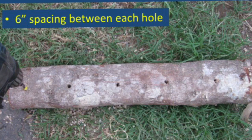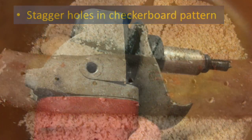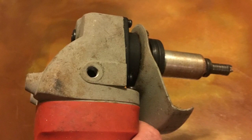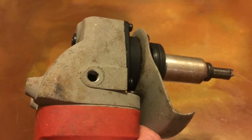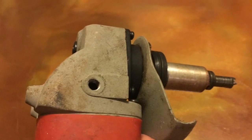Our goal is to fully infect the log with our preferred edible fungus. An angle grinder retrofitted with an adapter to hold the screw-tip bit speeds up the log drilling process considerably.